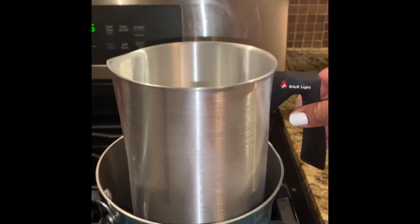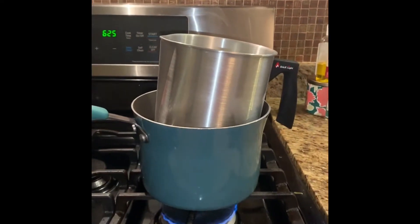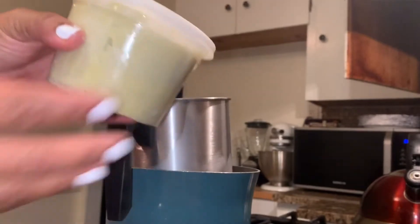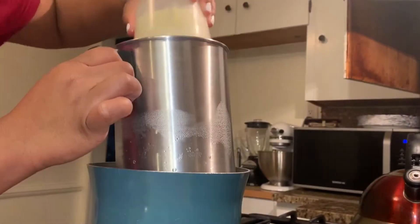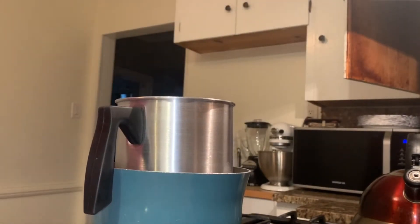Some people do it with a double boiler method, some people just get it to a soft stage and mix in their additions. I really don't care how it's done as long as I get it done. I've got my double boiler set up here. I decided to take my shea butter and cut it up into four sections — I could have cut it smaller but it doesn't matter, I just wanted to melt it down a little bit quicker.